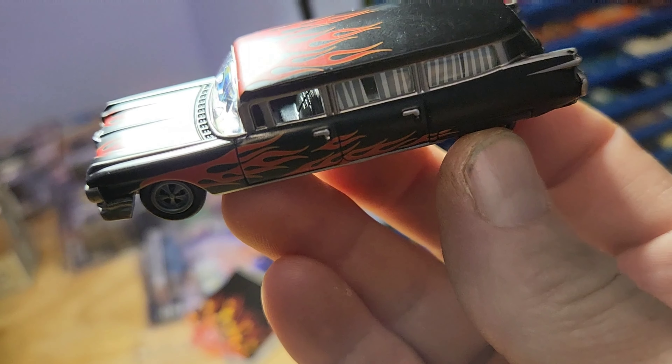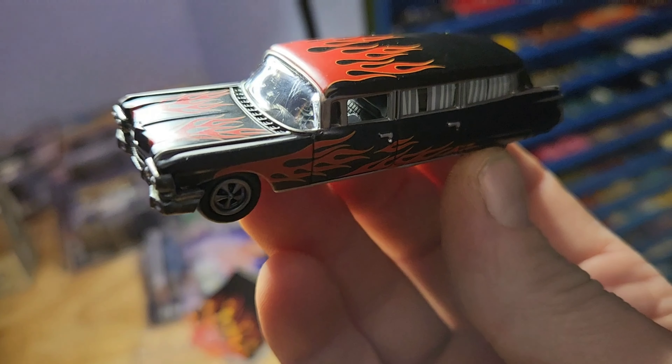Here's a little shot of the interior — if you can see it, it's a nicely detailed interior.